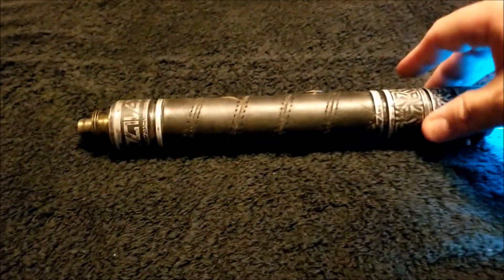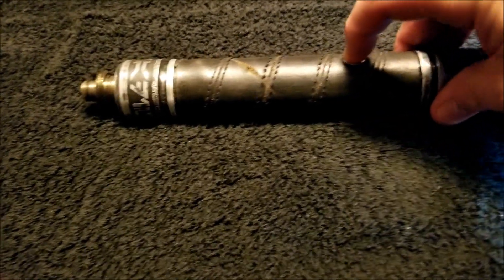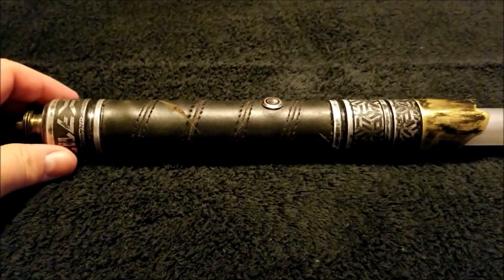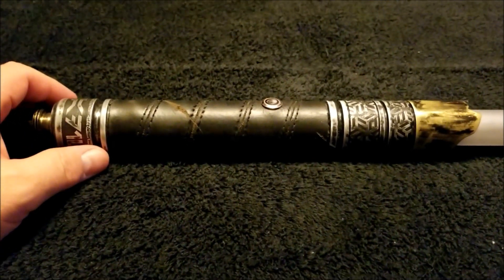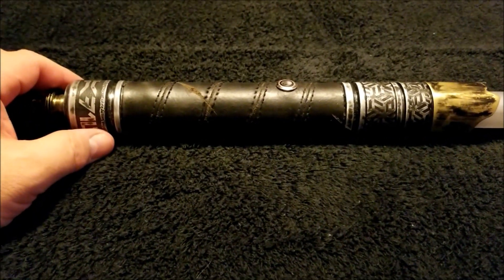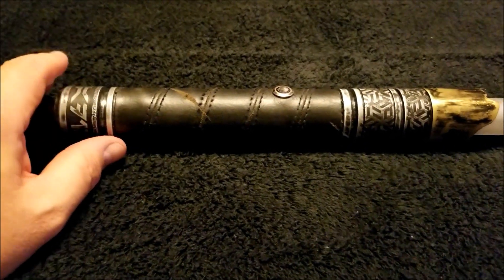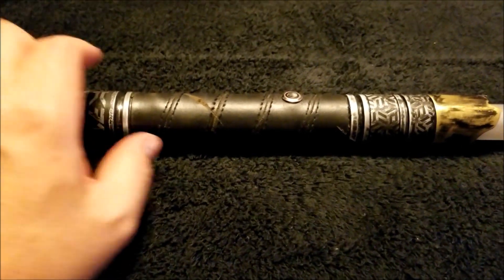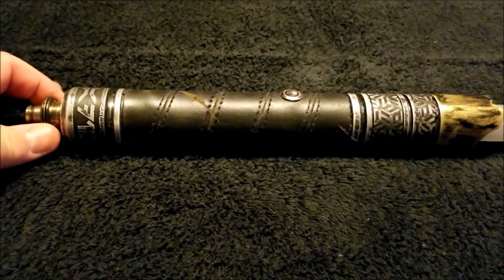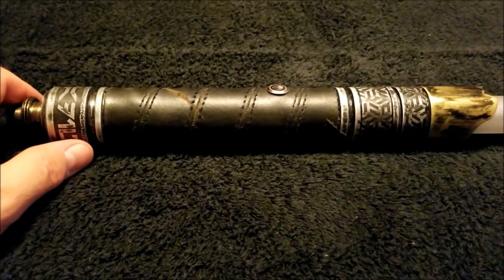Those of us who have discovered Revan Sabers — which includes myself and Stoney Magnum, who has several — this is my second and I have the third on the way. I have a Bastila Shan double-bladed saber coming, which is going to be a dead ringer for her saber, complete with two hilts that come apart and function independently. Yellow blades — it's going to be spectacular. I've seen it in a partial state of completion and I'm thrilled with it.